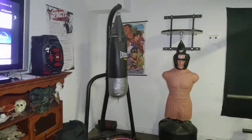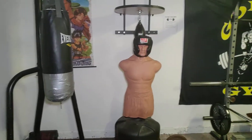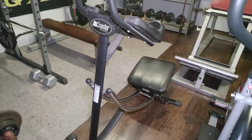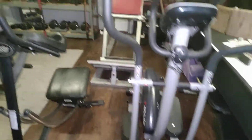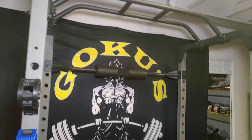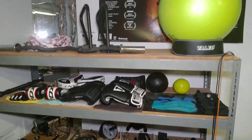Where we're at: of course my heavy bag — Bob, well I call him Frank — this is an ab thing I got recently from a friend, my elliptical, my hack squat machine, the rack, and the Goku, and of course now the shelf.